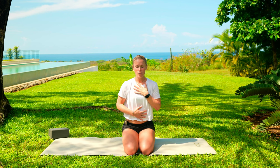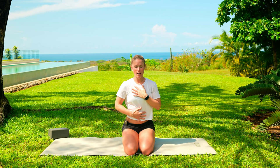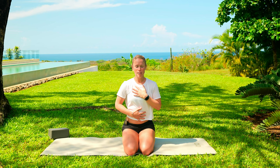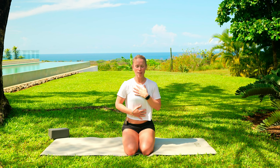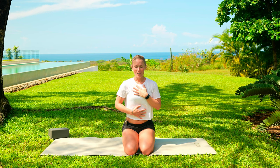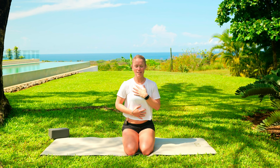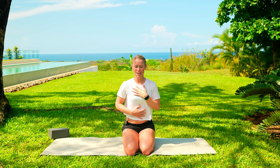Let's take another nice gentle breath in. With our breaths, we're focusing on breathing around our ribcage — front, back, center — gentle breaths. With our exhales, practicing blowing out through those pursed lips, blowing out candles. Let's take one more breath in here and exhale, let it all out. Taking in exactly what you are needing during today's practice.